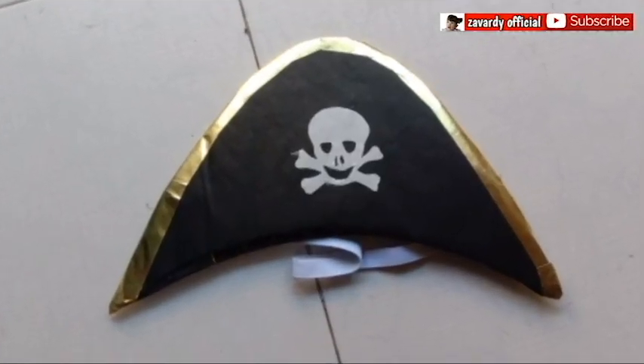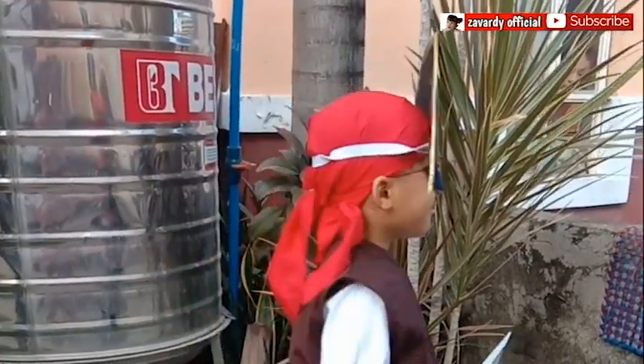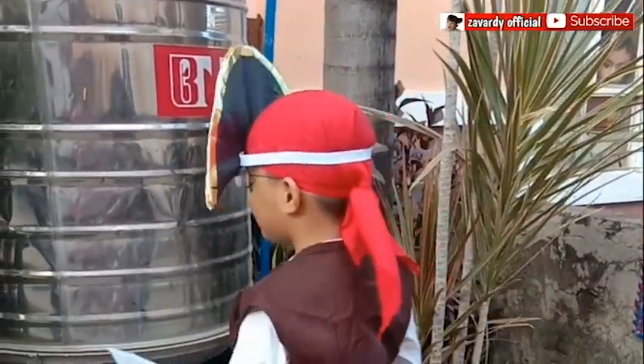And it's done! So simple, yet looks so elegant. Thank you for watching! More DIY videos coming up, so please don't forget to subscribe! See you on my next video tutorials! Bye!